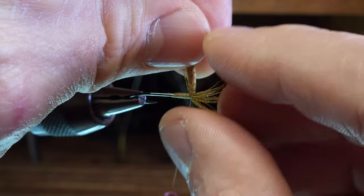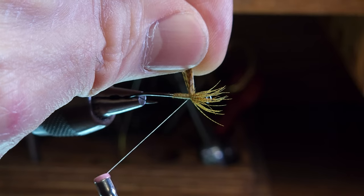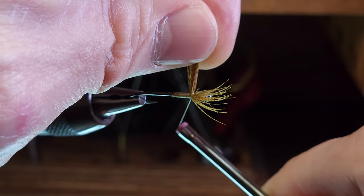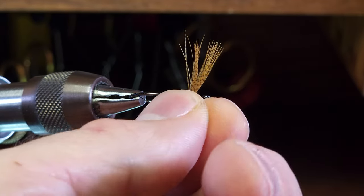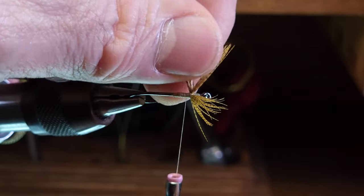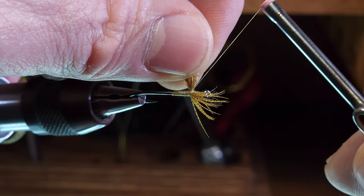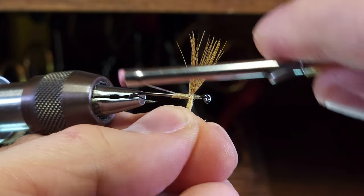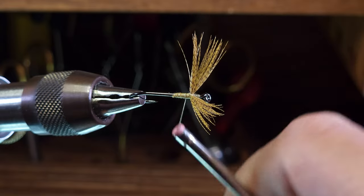The thread is currently in front of the clump, so I'm going to take it underneath and then back up between the wings, then underneath again to the back, making cross wraps. Then back to front, and then a wrap around the shank behind the wings to keep everything in place.